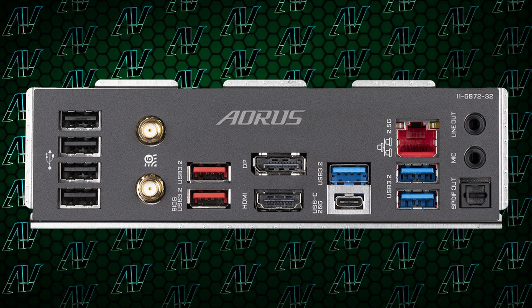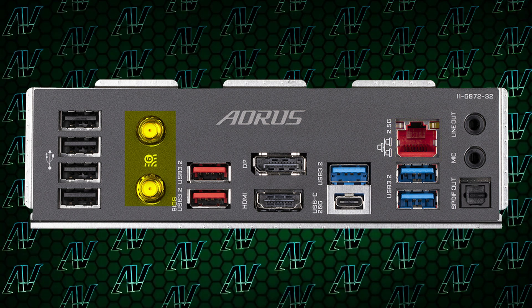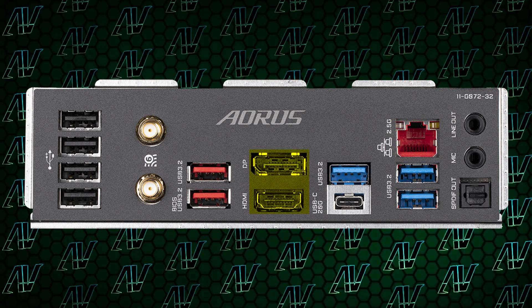But hey, at least you still have a lightning-fast 20Gbps USB Type-C, 2.5G Ethernet, Wi-Fi 6E, and both HDMI and DisplayPort for onboard graphics — which is very important, because Gigabyte are, for some reason, very picky about which motherboards they put integrated DisplayPort on and which they don't.